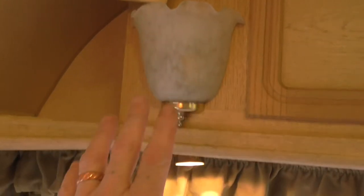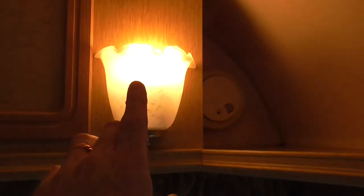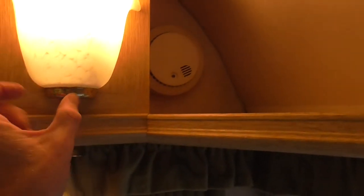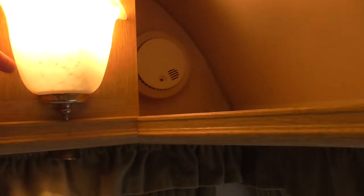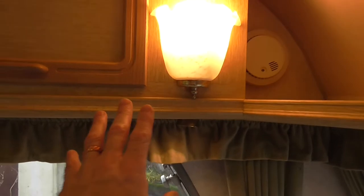These two lights here — that one and that one — are 240 volt. Now they have a little toggle switch, but sometimes they turn off and sometimes they don't, and the toggle switch is missing off this one. So what I do with this is I unscrew that, take this glass out, and switch it off manually by the little switch at the back. Plenty of cupboard space in here with shelving.